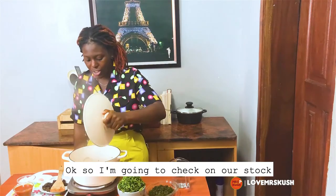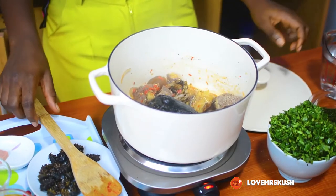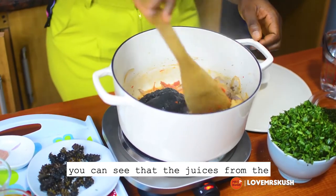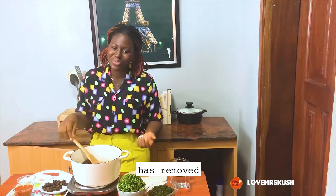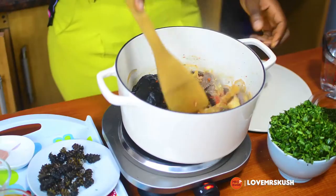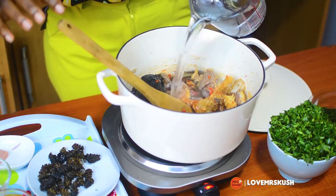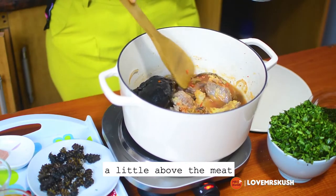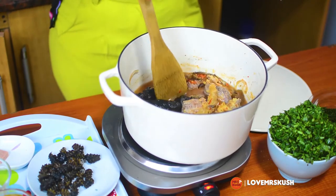Okay, so I'm going to check on the stock. You can see the meat has released its juices — it has come out, exuded. So I'll add just a little water.